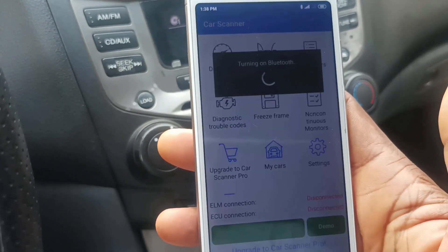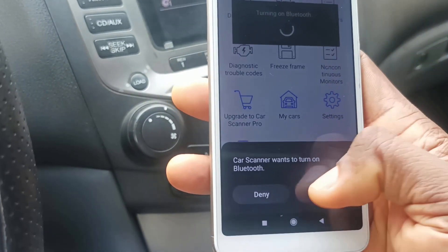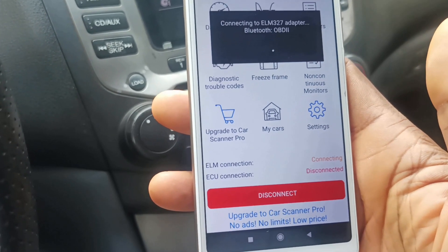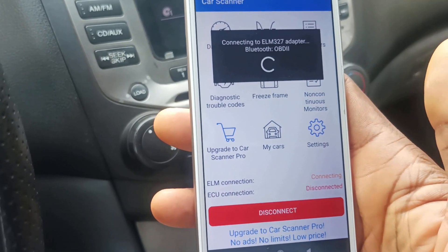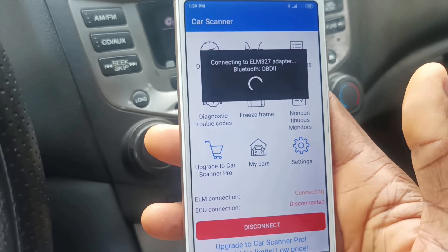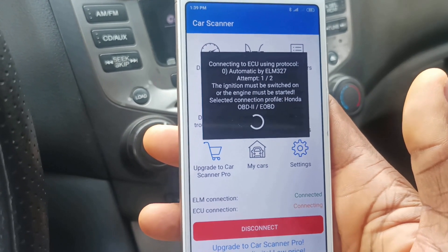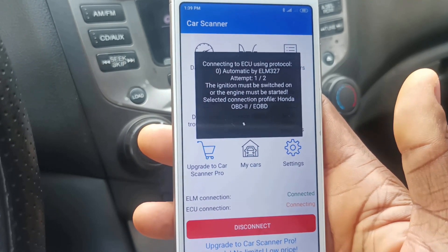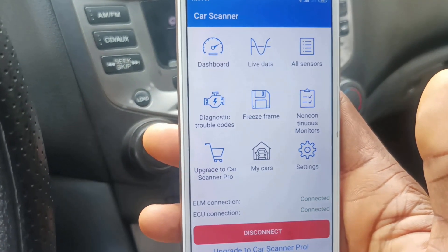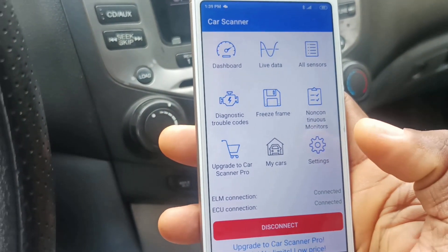I've turned it on. Now let's click on Connect. It's asking to allow turning on Bluetooth, so I'll allow that. It's actually connecting, as you can see. It's detecting the protocol — it's quite a process — but it is connecting. Successful! As you can see, it has fully connected.